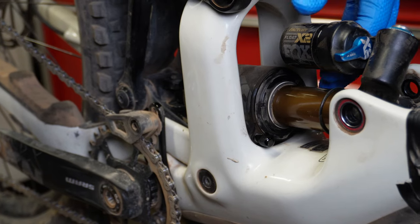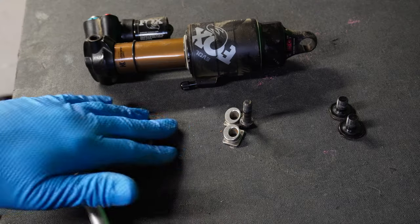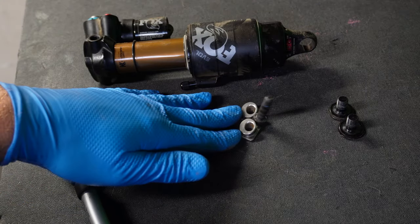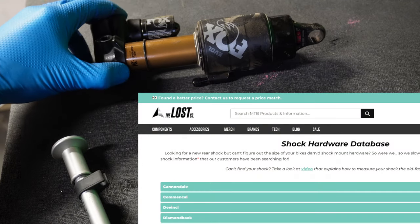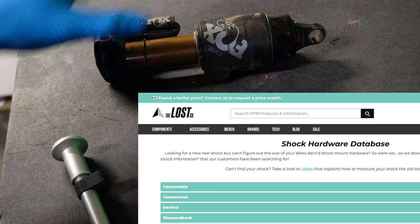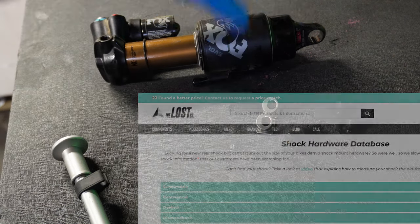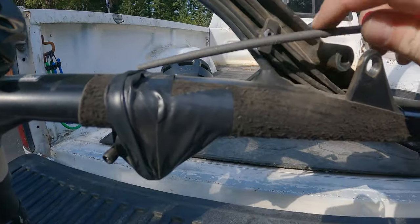If your Fox Float X2 is installed on the bike, we're gonna need to pull it off for this step. This is the hardware for my bike — Specialized Enduro, nothing needed. If you're adding a Fox Float X2 to your bike, go to thelossco.com. They have an amazing database for getting the right hardware. This is very important because this shock is huge and it can contact the frame.